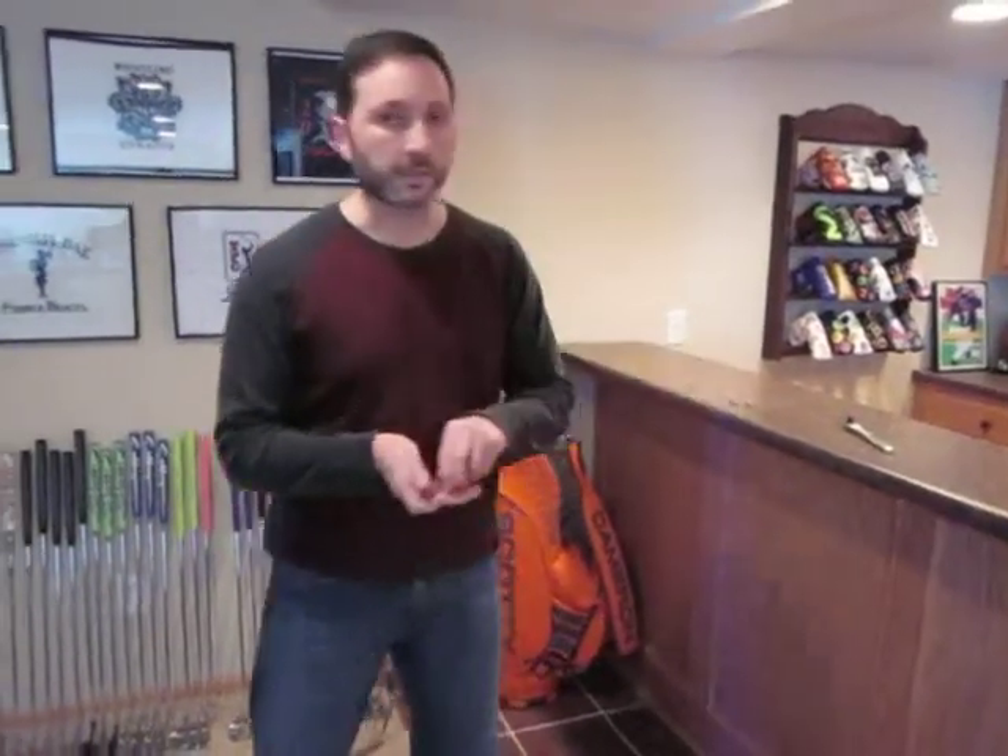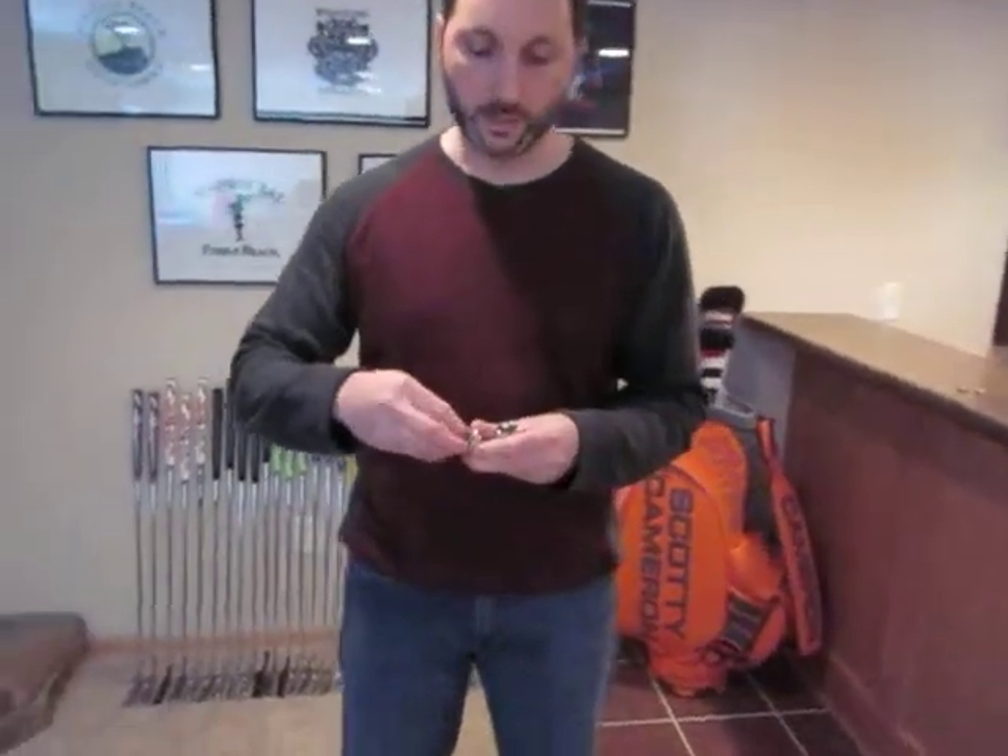I want to show everyone the new wrench that I have because it's actually pretty slick. It's stainless steel and fits two different size sockets — it'll fit a 19mm socket and also a 3 and a quarter inch socket pretty equally.